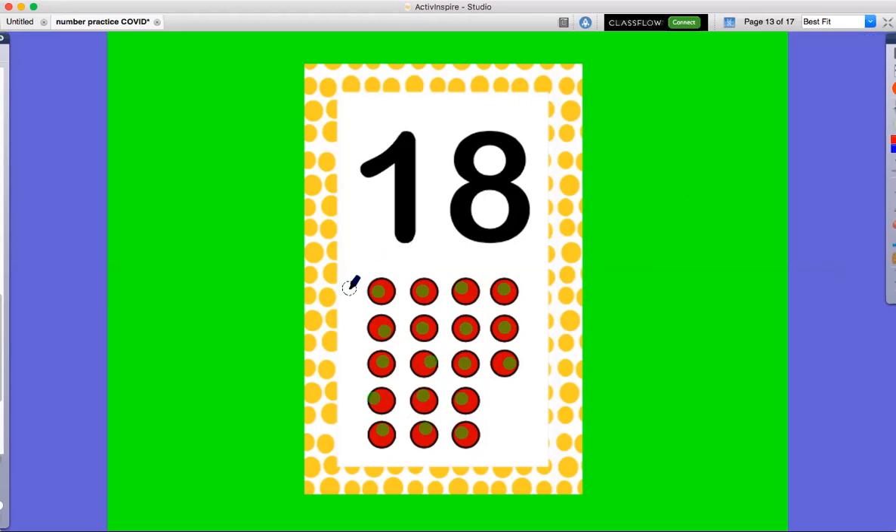This time I want you to jump 18 times. Ready? Here we go: 1, 2, 3, 4, 5, 6, 7, 8, 9, 10, 11, 12, 13, 14, 15, 16, 17, 18.